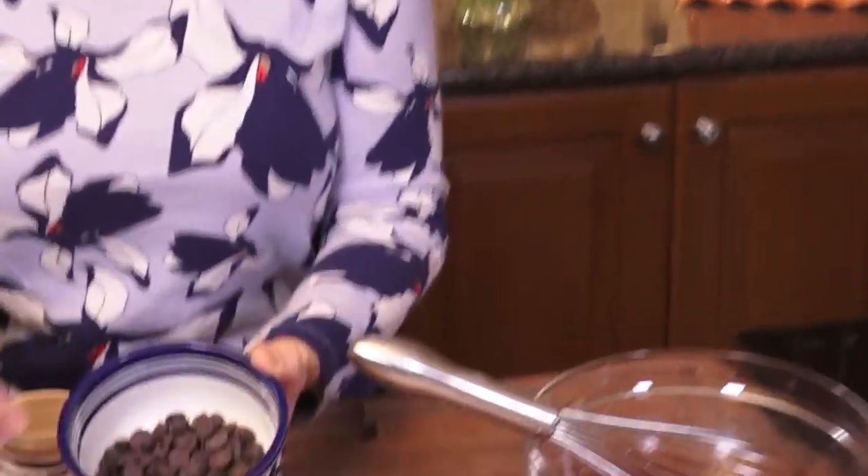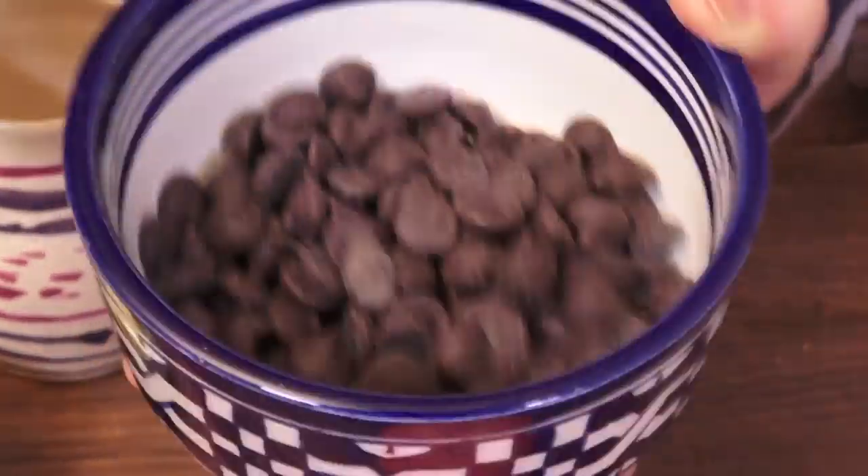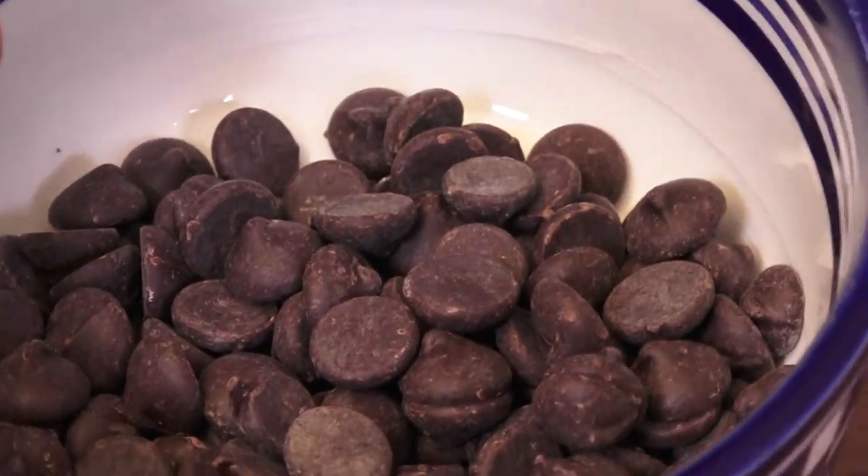Let's talk about what else is going in here. I'm using a great quality chocolate — these are chips, but they're good quality, about 70% cocoa. I want this to be super chocolatey but not very dense. It's going to have that kind of childhood pudding feel-good that you can get nice and close and cuddle up with.